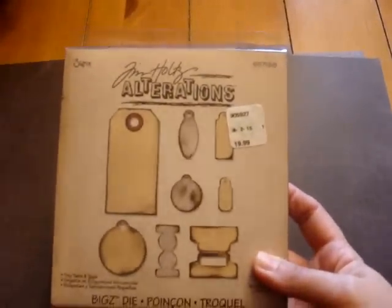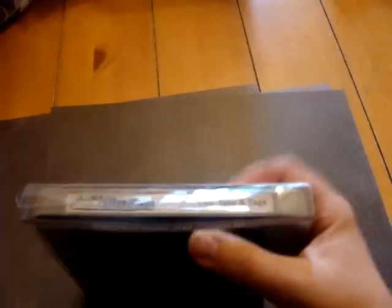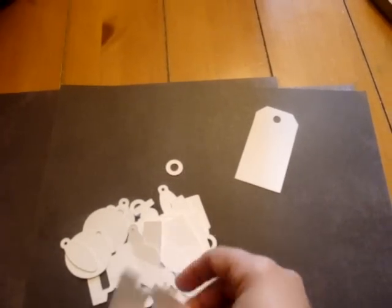The second kit is going to be using the Tim Holtz Alterations Sizzix die, and this is the Tiny Tabs and Tags. I'll show you what's in that kit. This is on a medium weight chipboard, and you're going to get tons of pieces here. Just like the other kit, you're going to get four of everything.